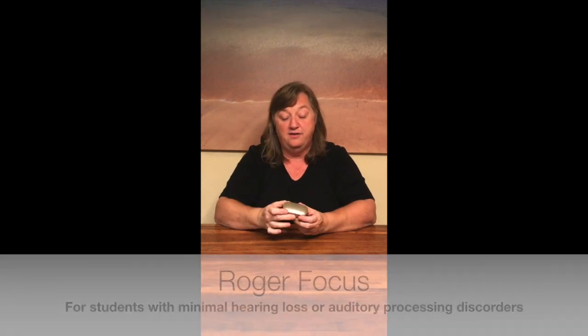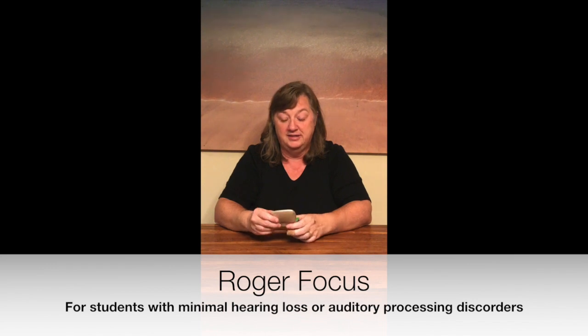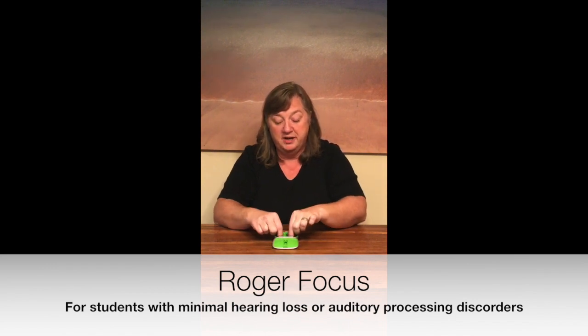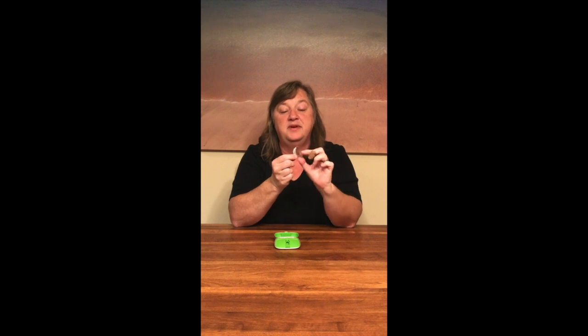One of the receivers we have in district is called a Roger Focus and it comes in a little case like this. Your student might have one or two of these depending on their hearing needs. If you open it up you'll find inside a little device that looks very much like a hearing aid. It has a tip that is inserted into the ear canal and it has a body that goes behind the ear.